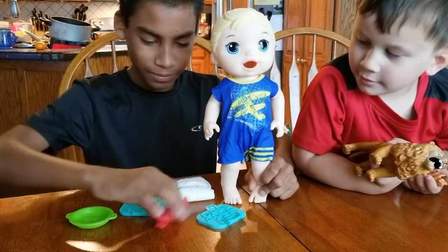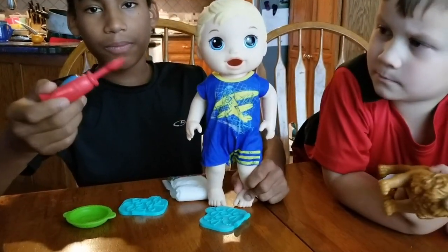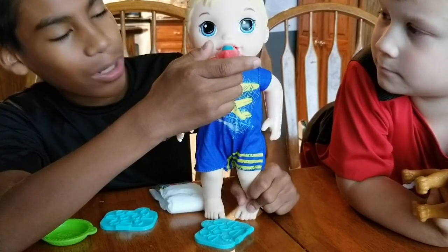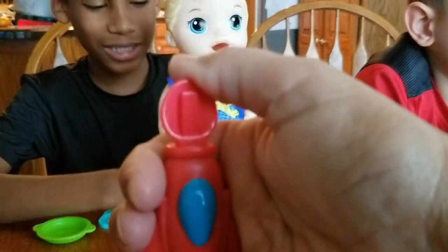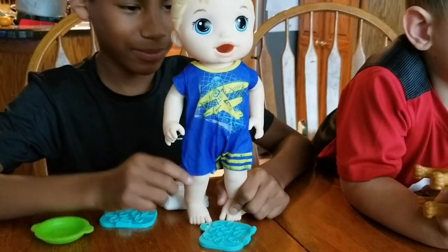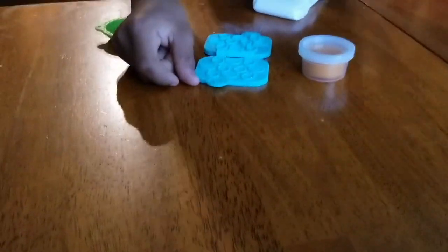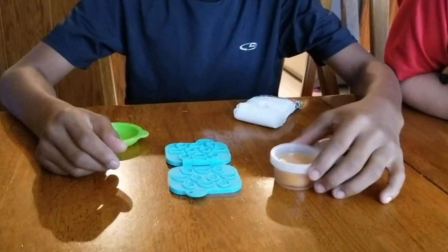Let me show his little spoon and how it kind of works. So whenever you're feeding him some food, you put it in his mouth and then you press lightly, and it pushes the Play-Doh mold in. So now let's put the mold together and we'll make him some food. Ethan is going to get some of the Play-Doh and make him a little snack.